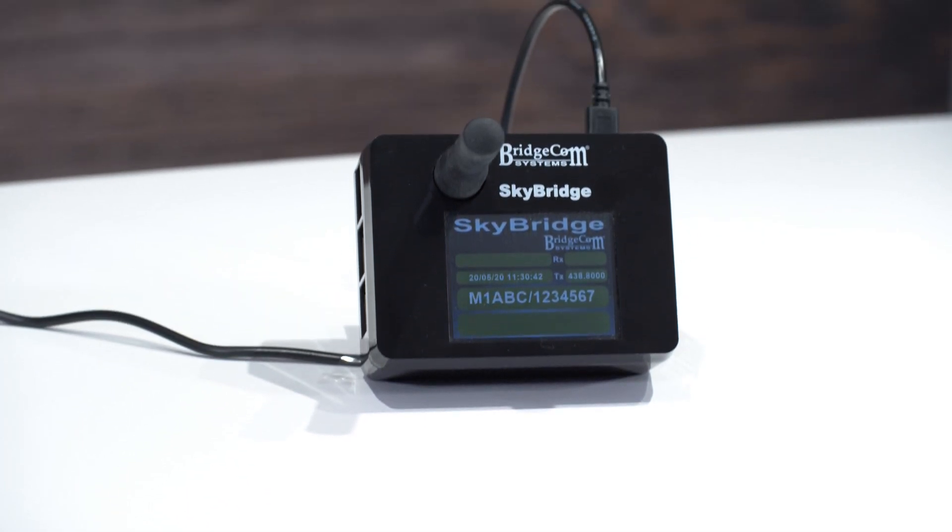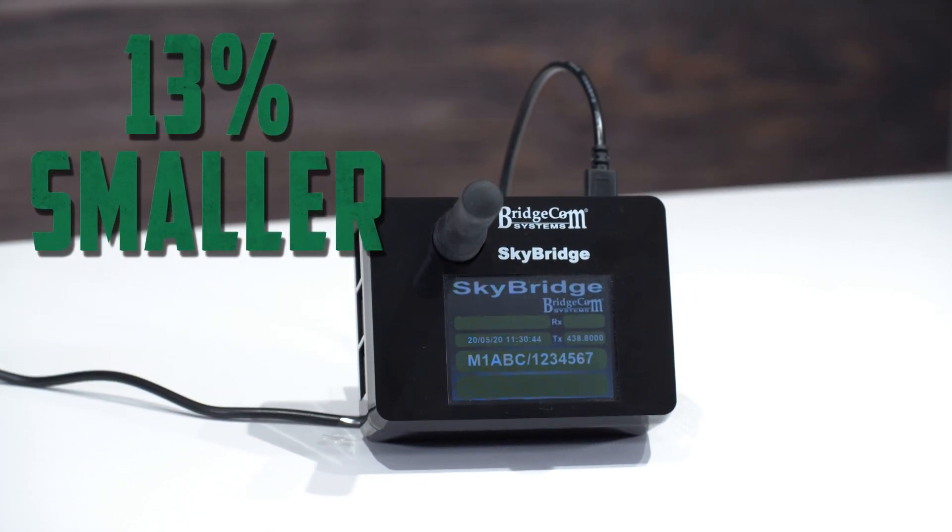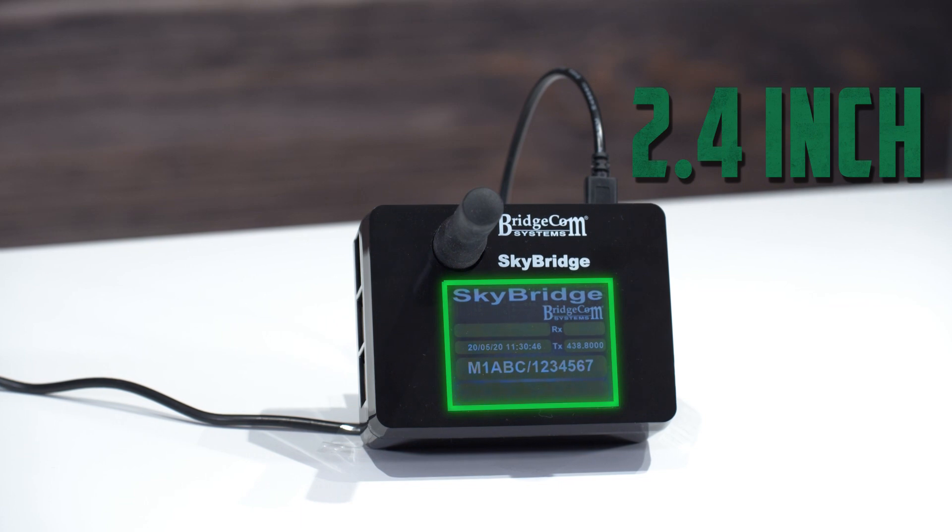We have also added a vent for heat dissipation, so you never have to worry about overheating your hotspot. One of the more obvious changes is that the new Skybridge is 13% smaller — but don't worry, it maintains the same 2.4 inch screen size.